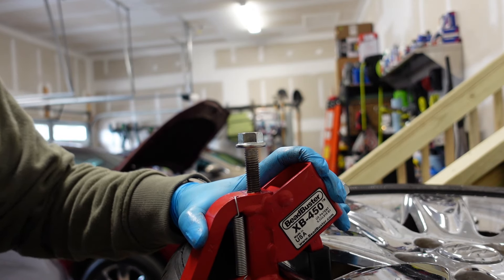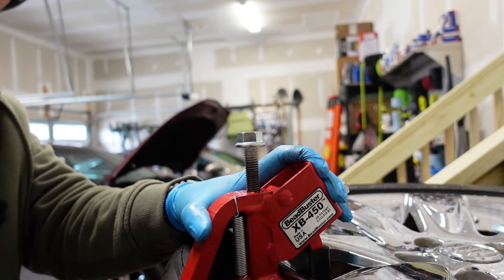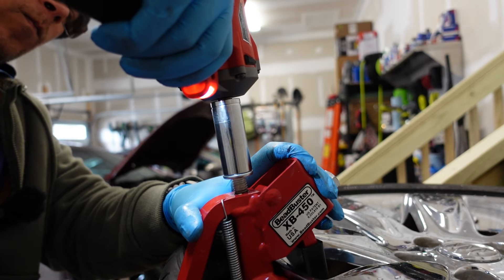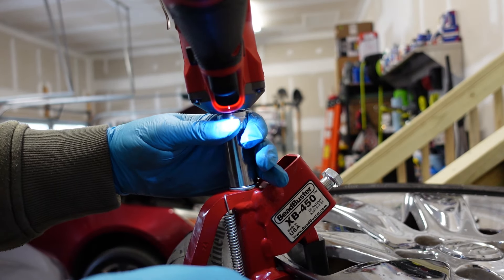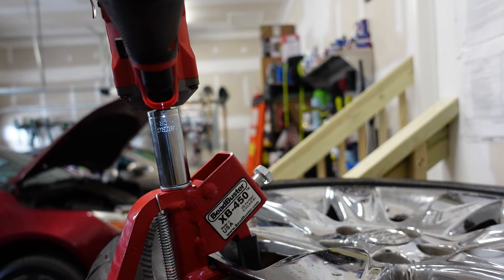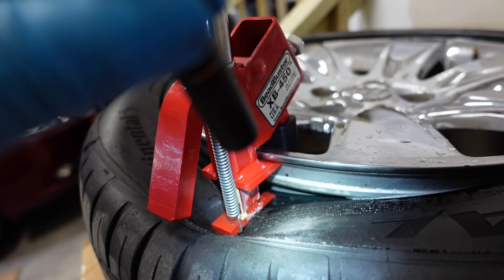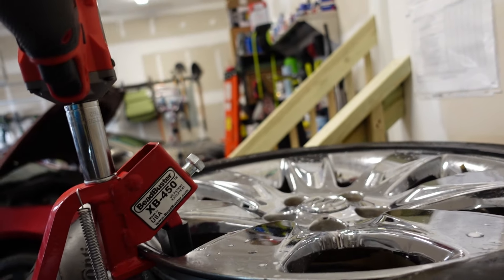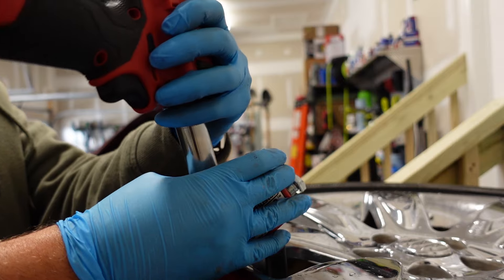Let me take this off and put it on the impact driver. Got it. See that bead there? Let me get my flashlight out. The bead is off. So technically I need the XB452 for my car — that has the extended arm — but the XB450 will work, you just have to be a little bit careful with it. That's pretty much the gist here.